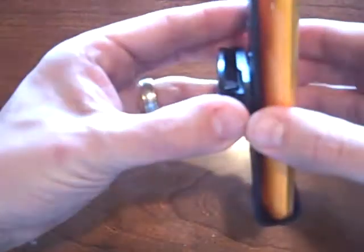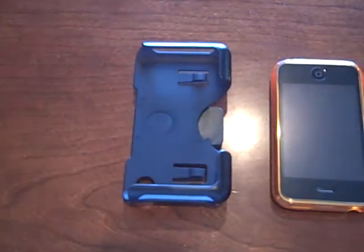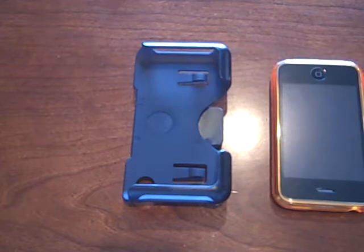The clip is also available on the iSkin site and that clip is $14.99. Now I'm going to give both of these items away. Please subscribe to my YouTube channel and leave me a comment on this review. In a week's time I'll pick one of the usernames and send this case and clip along to you so you can see if you like it yourself.